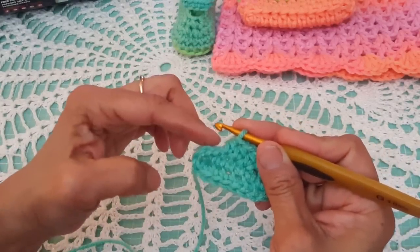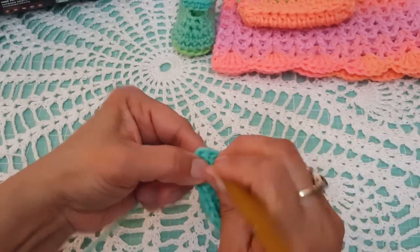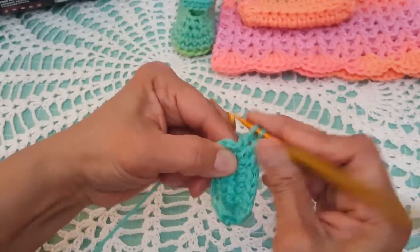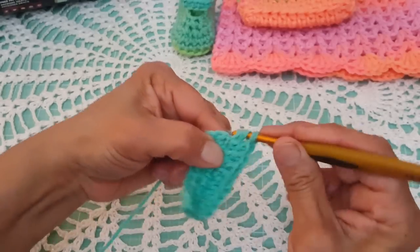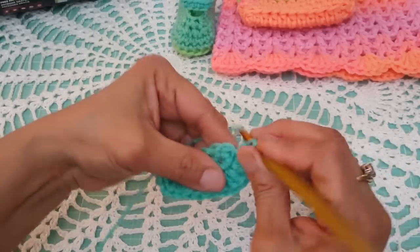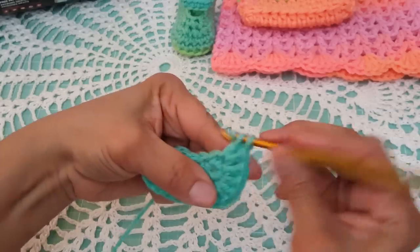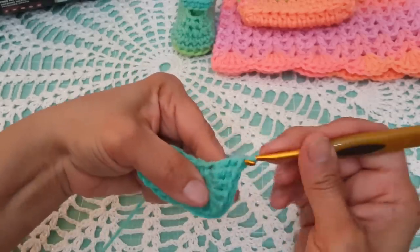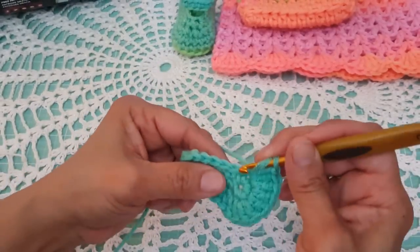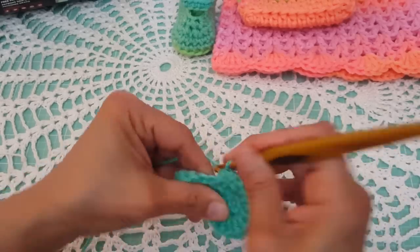Now in the next five stitches going around the toe, we're going to work two double crochets in each stitch — so two double crochets in each of the five stitches. Then in the next three stitches, we're going to work one half double crochet in each stitch — one, two, and three.